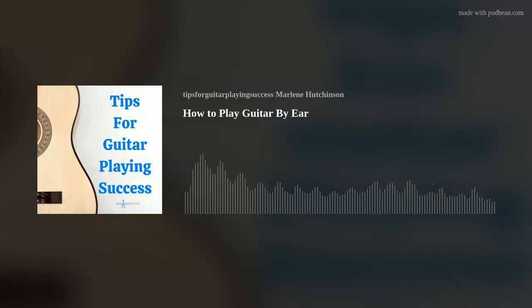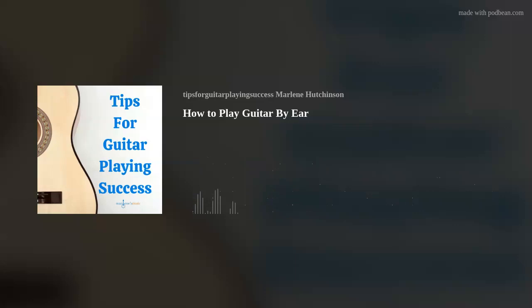And for anyone who's listening and feels like you're missing out on all the fun, you can easily join our wonderful world of guitar with my Learn to Play Guitar in a Day program, which you can also find at marlenesmusic.com. Now on to today's tip.